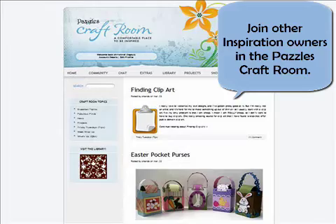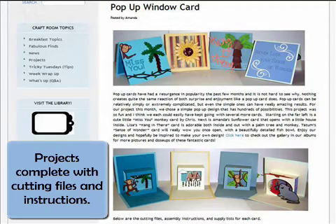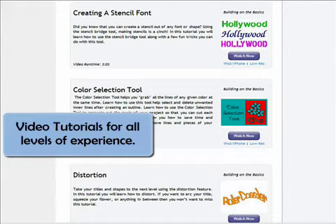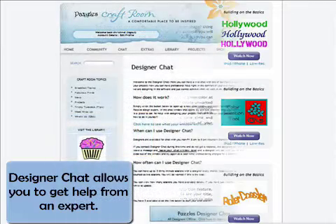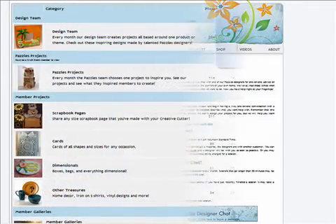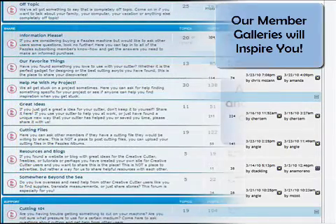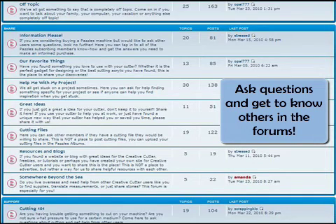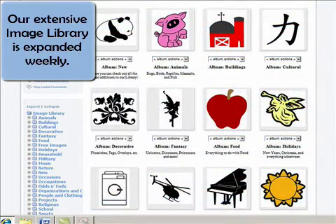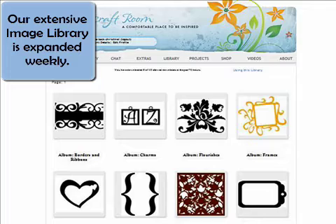The more you play with this tool, the more you realize what it can do. But you are not alone. Join the Puzzles craft room and meet not only the special people at Puzzles, but other crafters just like you. In the Puzzles craft room you can continue to expand your knowledge through tutorials, videos, and designer chats. Feel the energy and excitement as members share their projects in the galleries, their questions in the forums, and their personal designs and insights. Purchase a Puzzles Inspiration and we will load you up with free images. Puzzles continues to make new images available to their craft room members every week.